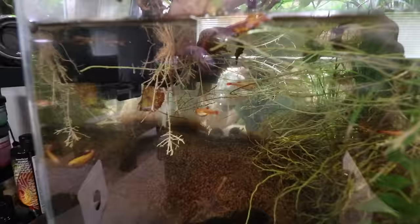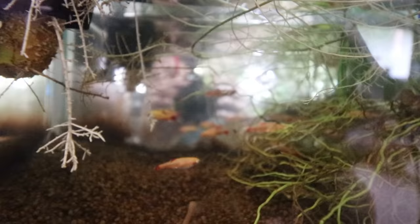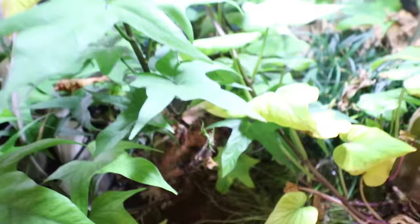Golden white cloud minnows are, in my opinion, the best little fish you could ever add to a patio pond, for a few different reasons. One, they're super hardy — they can handle the temperature swings they're going to go through. And this might be the best reason: they're super visible from the top of the water. It's hard to demonstrate here, but once we put them out in the pond you'll be able to see these things from a mile away.